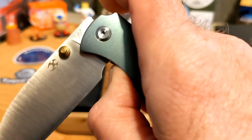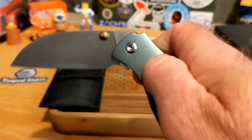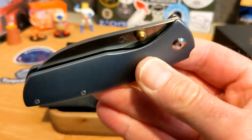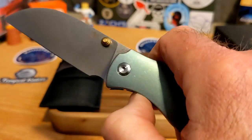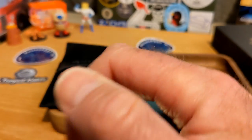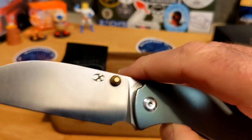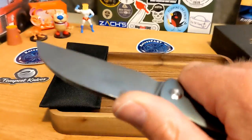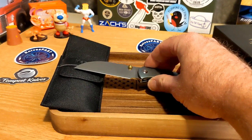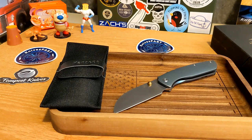It really wants to drop — if my thumb wasn't in the way it would just go home. Really good action, really well done. It pops out with the thumb studs and I can middle-finger flick it with the thumb studs. Really awesome — I dig this blade and the action a lot. It rides on bearings, really well done. This is a Sheepdog Knives design.